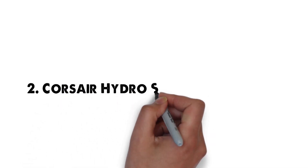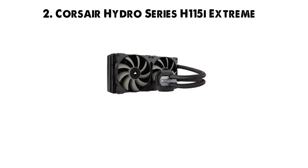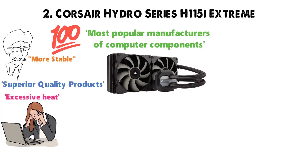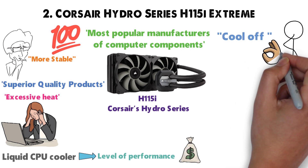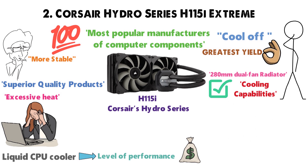At number 2 we have the Corsair Hydro Series H115i Extreme. Corsair is one of the most popular manufacturers of computer components, known for delivering superior quality products. If you have a performance CPU and are worried about excessive heat, the H115i provides a hard-to-match level of performance for the money. The 280mm dual-fan radiator lets you fully benefit from the cooling capabilities of your case.